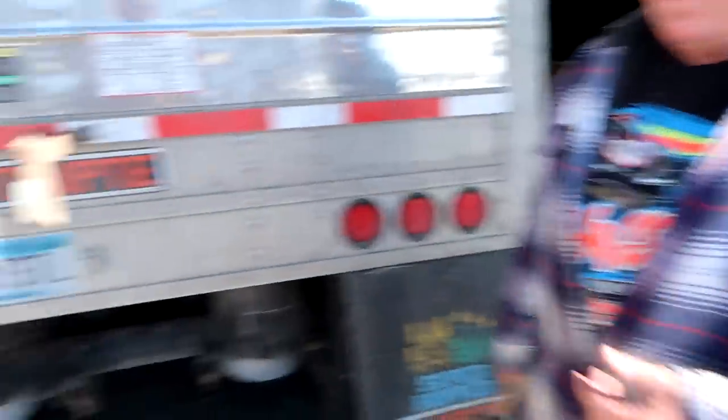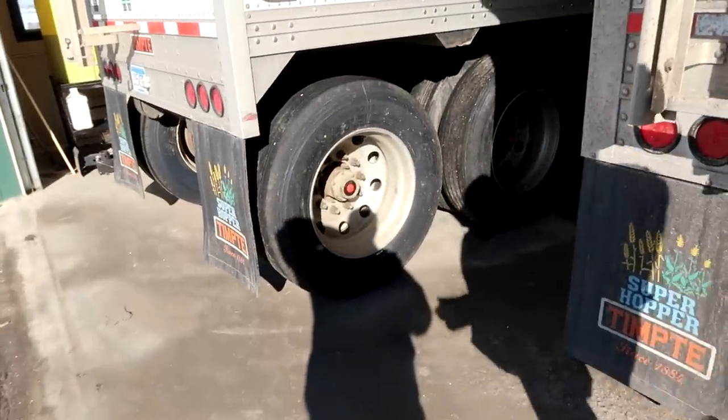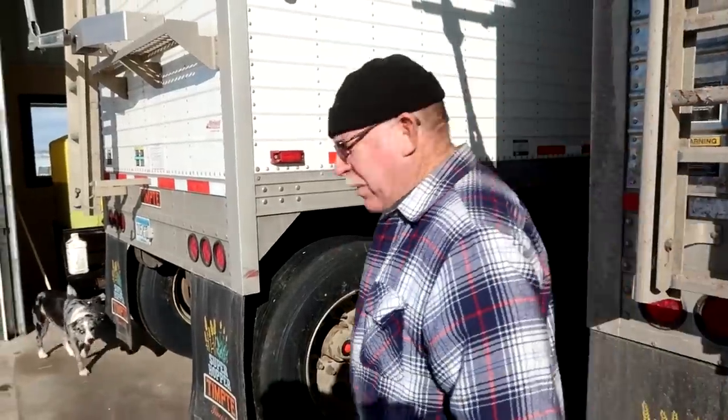If all goes according to plan, I'm just going to spin this thing around and back the trailer in here, drop the trailer and take the truck to a different shop. Jim's saying no — he says wait. Brake stuck? Must be the top one because the bottom one — I watched that and you could see it move. Just had to hit it with a hammer. Sometimes that's best.